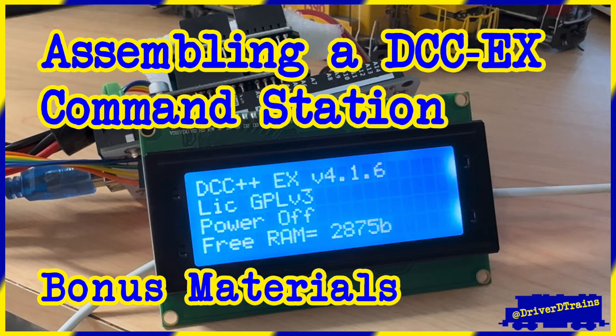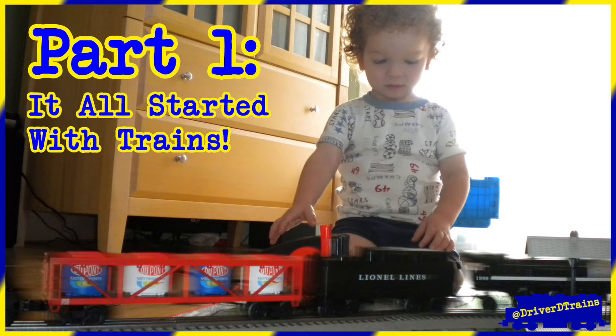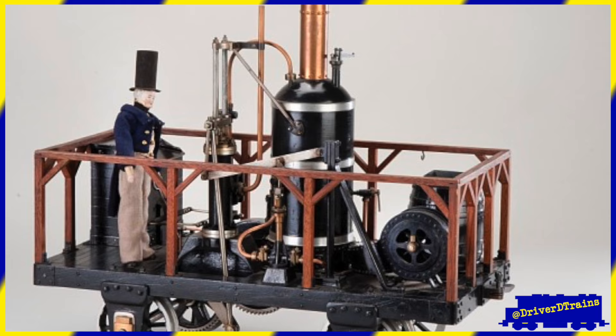Assembling and configuring a DCC-EX command station — Bonus Materials. It all started with trains. Even before there were full-size trains, there were scale model trains, constructed by the railroad builders to ensure that their new designs worked.